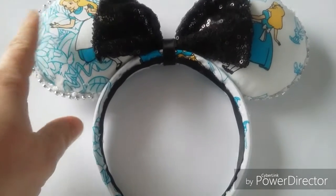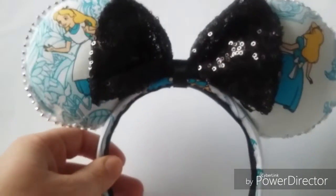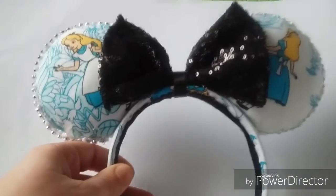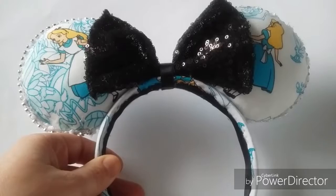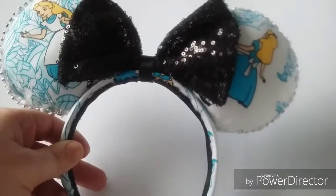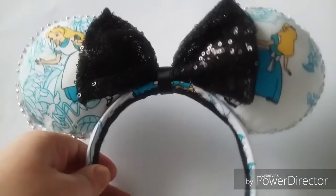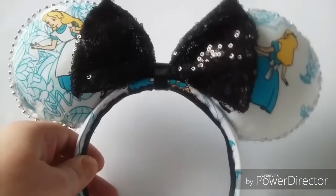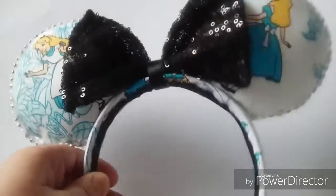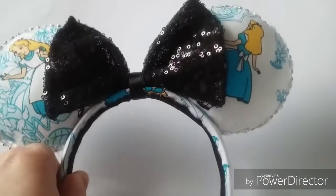Hi everyone, I'm coming on to show a project share of these Alice ears that I made for my Disney trip. I have a tutorial of how I made them step by step, and I'll leave the link within this video. I just wanted to share them — with me being a crafter, I just had to make a pair to take out with me to Disney. Alice is one of my favourites, so I thought I had to make these, and they're for a certain day of something we'll be doing in Disney.